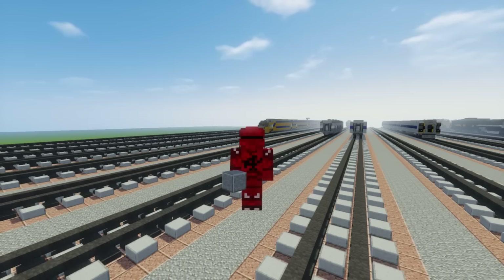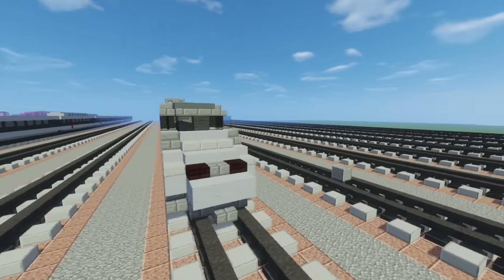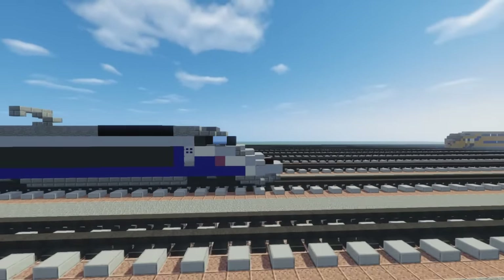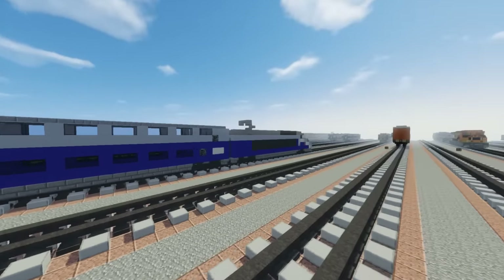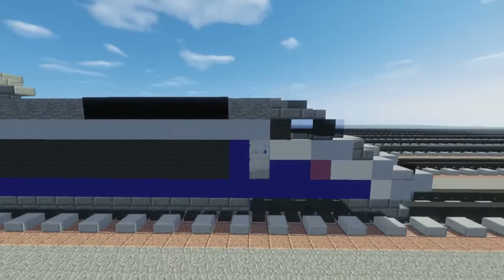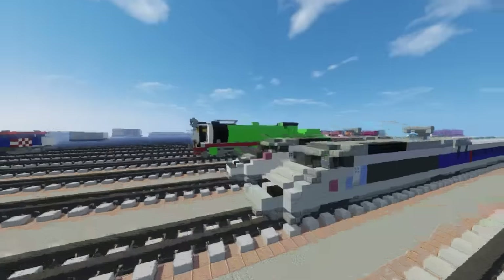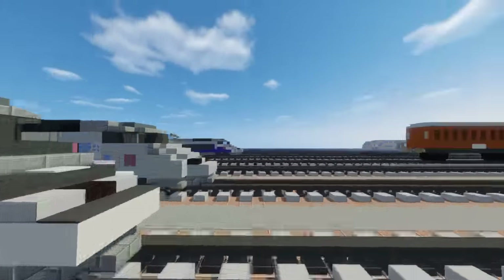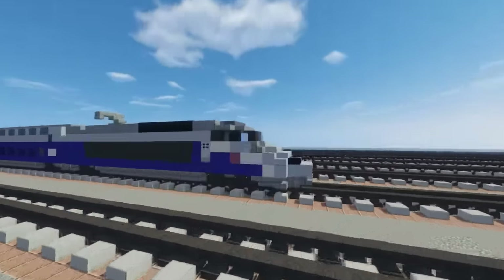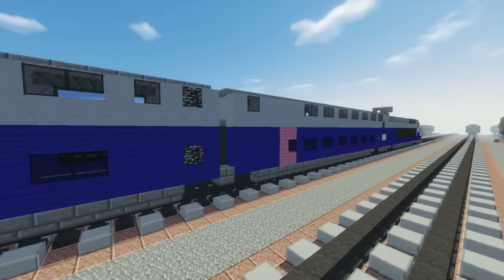What's up guys, it's CraftyFox and today I'm going to show you how to build the TGV Risseau Duplex. This is my model and I got a lot of requests to do this, especially the TGV Duplex. I decided to make it Risseau since I already had a Risseau, and I made it a different color scheme than the one I had. You can see this is the original one. This one's actually blue and it's a multi-level train.